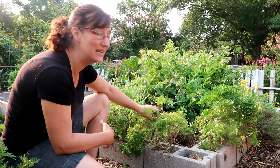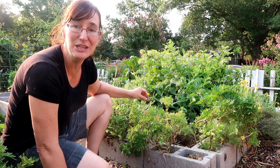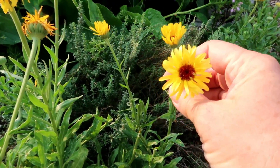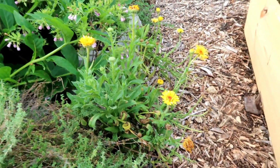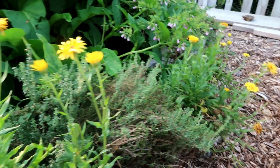I cut down these marigolds — they just grow great — and I cut down my calendula. Calendula is a beautiful flower. It's also called a pot marigold and it really likes the cool weather. So I'm really surprised that it did so well here in my garden during the summer; I really expected it to just totally die out.